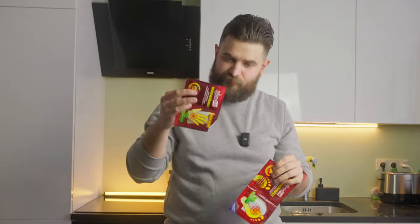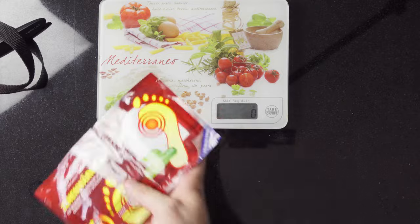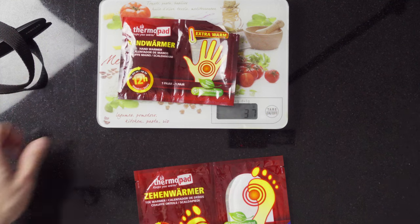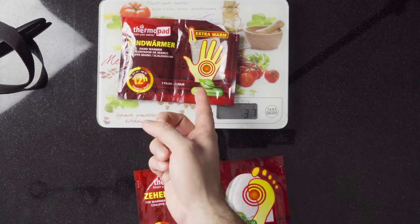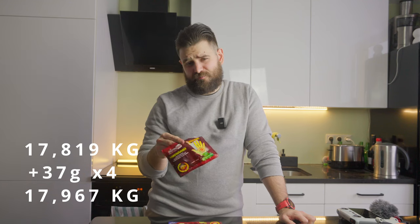Next items are feet and hand warmers — I usually buy from Decathlon but this brand was on discount. I didn't use them at all during the hike, but having them calmed my mind knowing I had something to warm me up if needed. The feet warmers weigh 34 grams — I had three pairs, so multiply by three. The hand warmers weigh 37 grams — I had two packages of two, so multiply by two twice.